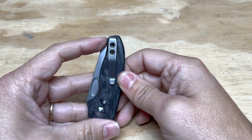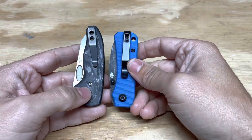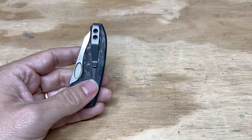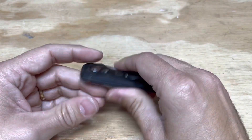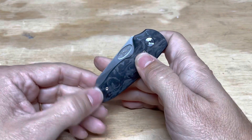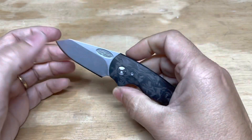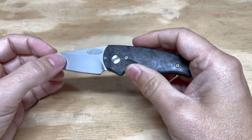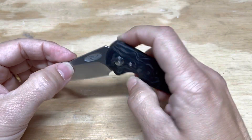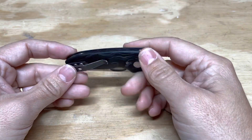There's the pocket clip. As you can see, it's not quite as simple as the one on the Baby Banter, but it's still really, really good. If you want a very premium 20CV knife with shred carbon fiber — and these are obviously easily swappable because it's a TRM — if you want a knife with all of these specs, it's probably worth the hunt to track down a Nerd because this is one of the very best high-end small knives on the market.